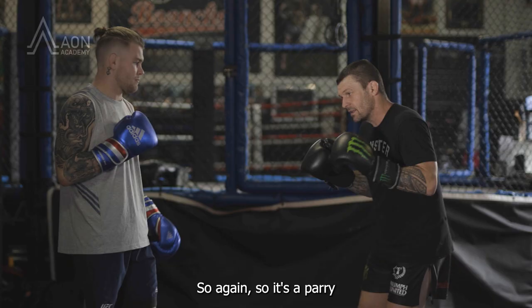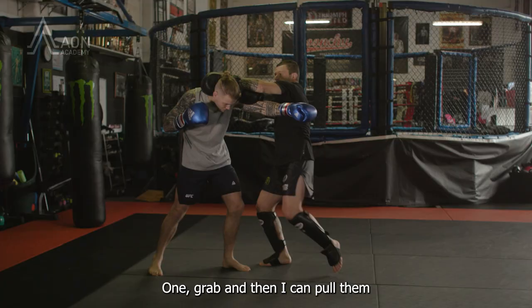So again: parry, step and grab, knee and pull. Grab, and then I can pull the neck to make the knee even harder.